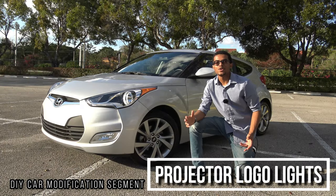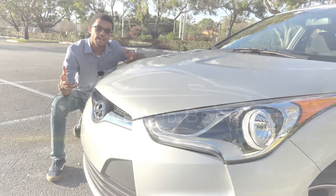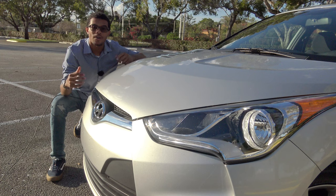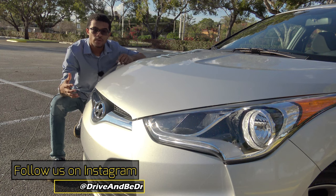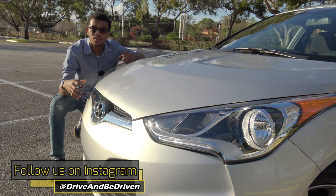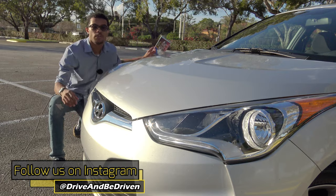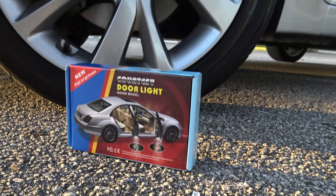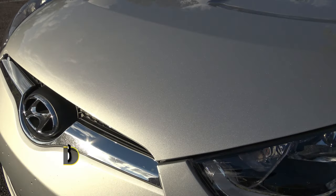Hey guys, welcome back to the do-it-yourself car mod segment. In this episode I am going to show you how to install LED courtesy lights inside of your vehicle. This video is going to be a DIY video as well as a product review, because I am going to be testing out this universal kit that you can use on any vehicle. Let's get started.